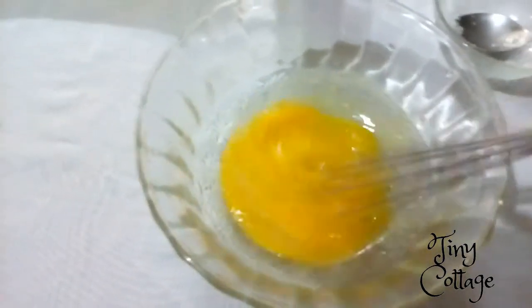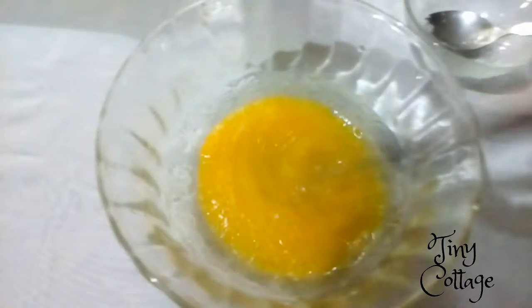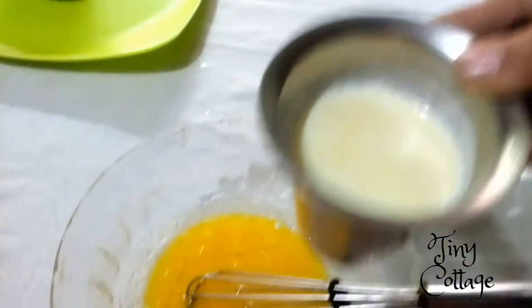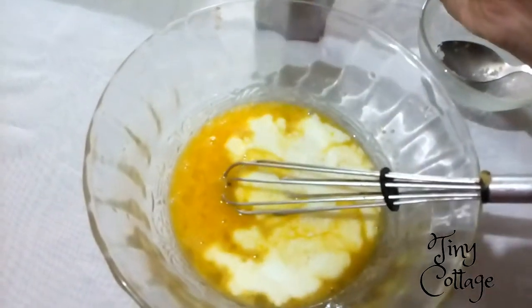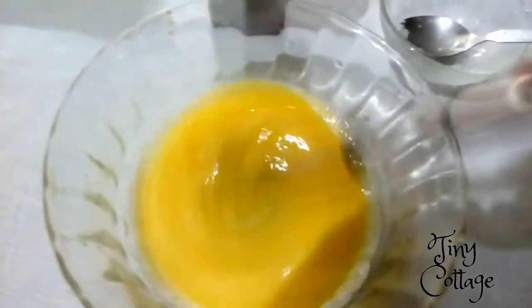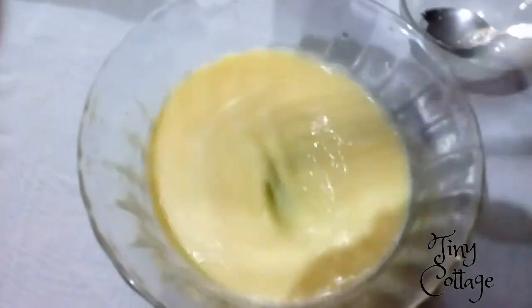Beat the mixture till the sugar melts — about one to two minutes is fine. After one minute, we're going to add the warm milk slowly. Don't add all the milk at once; add it little by little and beat it. Now add the milk completely and beat it for about two minutes.